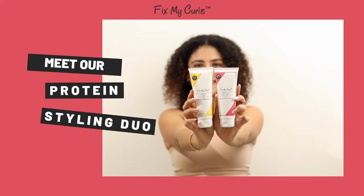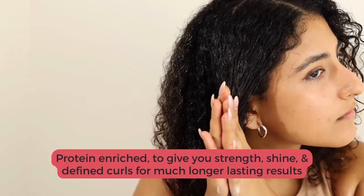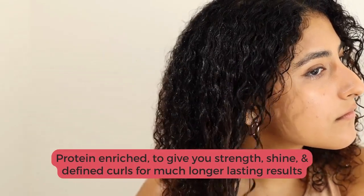Hi guys! Meet our all-time favourite styling duo. Protein enriched to give you strength, shine and define curls for much longer lasting results.